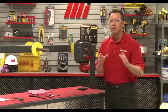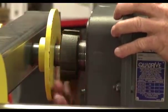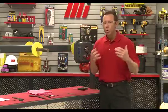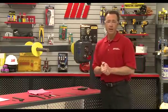Thread the bushing nut onto the hollow shaft one or two turns — one, two, good to go. Do not use anti-seize or lubricant on the bearing or shaft surface because it may prevent a secure connection.